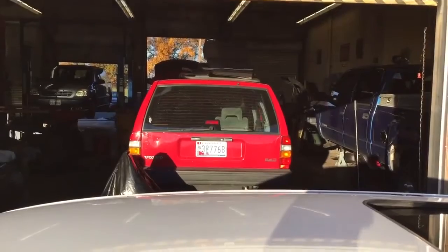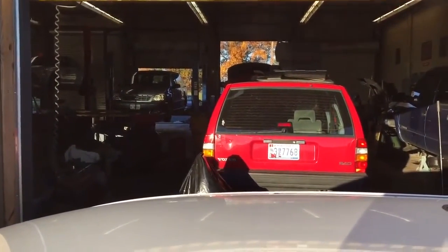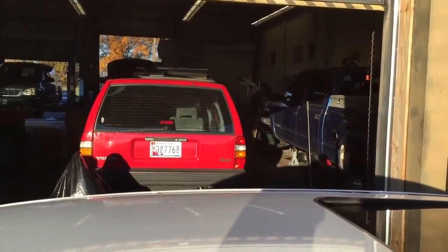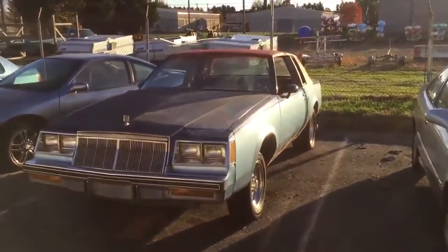The shop might be a little bright, but we've got eight or so lifts and seven or eight flat bays in here where we get our work done. We've got a paint booth — not a great paint booth, pretty old — but it gets the job done.